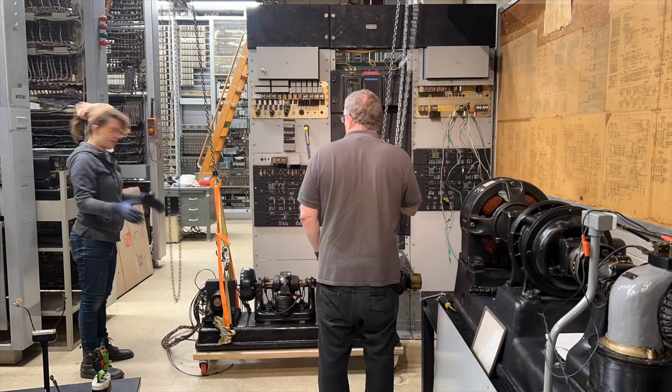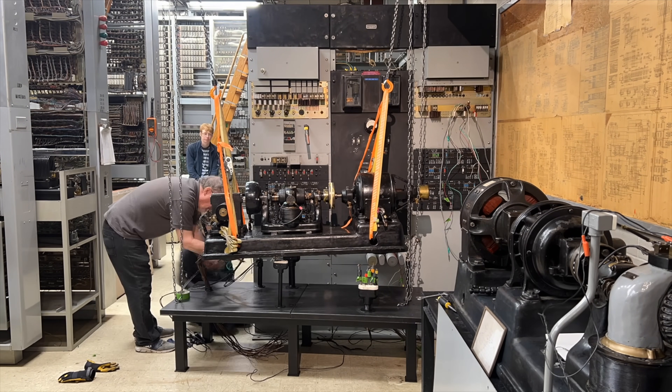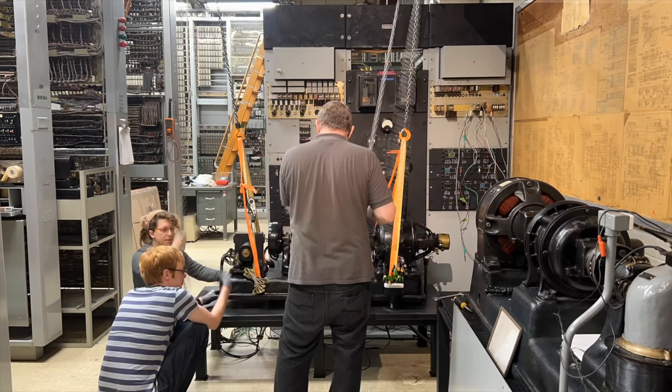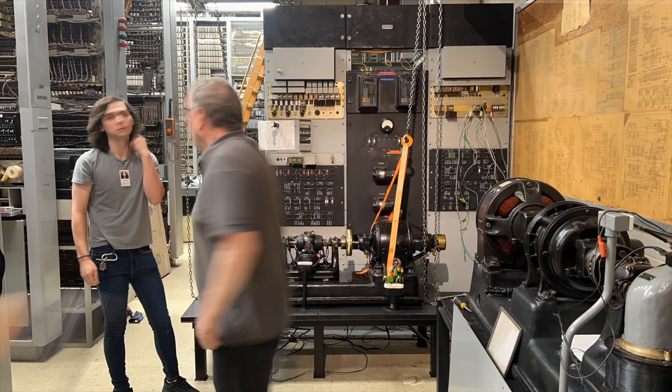So at this point the table and wiring was as done as it was going to be, so it was time to lift the machine onto the table. Peter volunteered to come in early on a Sunday morning before we opened to help with the lift. I'm pleased to report that it went pretty smoothly. The hardest part was routing the wires through the conduits while the machine was floating in midair, because once it was down on its table, some of the wires would have been nearly impossible to run.